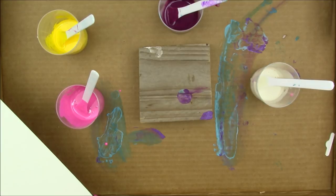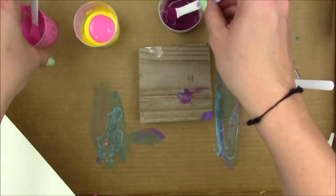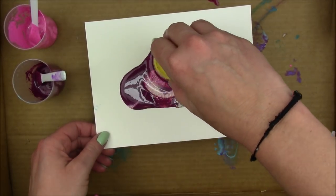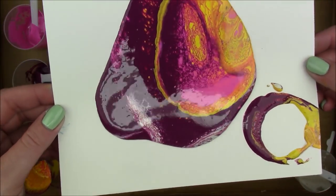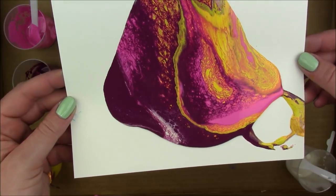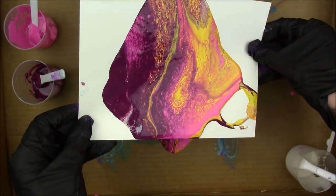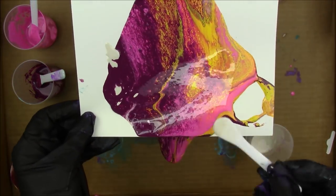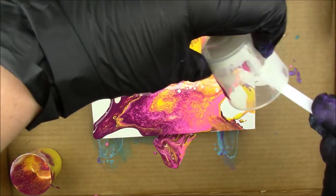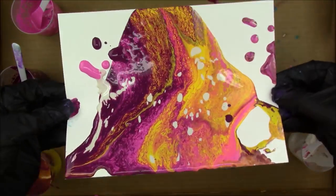That's how simple it is — he did it and his turned out really cool. For this last pour I'm using lemon, magenta, eggplant, and buff. The boyfriend's pour colors were cheddar, evergreen, and fuchsia. For this one I'm also doing a dirty pour — pouring all the colors into one cup and flipping it upside down. I moved the cup around just a little before lifting it, which gave some interesting variations. This is what I was talking about: sometimes the less you mess with it, the better it looks.